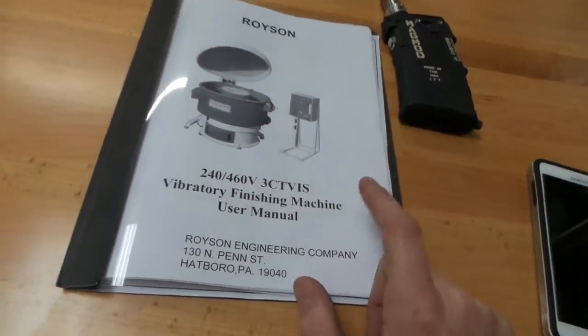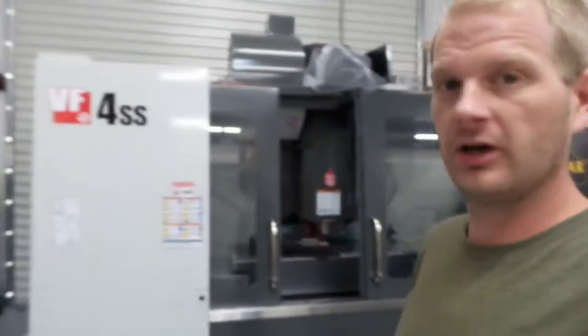I just got my tumbler media ordered and that should be in next week. We had a couple of awesome packages come in today and we're gonna dive right into them — most of them are for the shop of course.